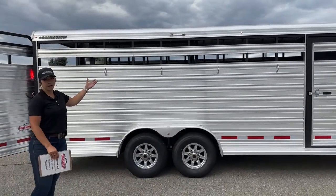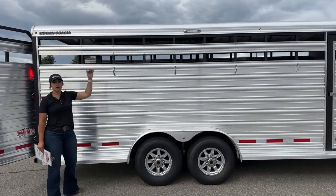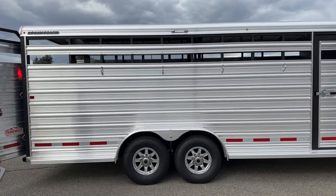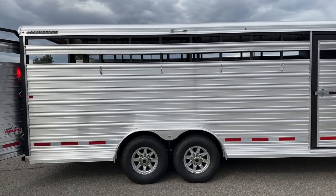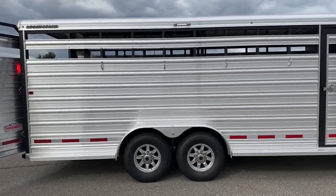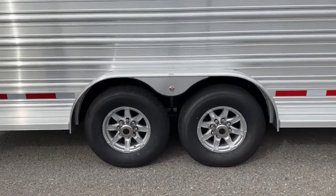Over here on the passenger side of the trailer, we've got two air gaps. This trailer does not come with plexiglass, but we can easily get some if that's something you're wanting or needing. You've got some ties down below those inserts and an LED light up above them. On this trailer we've got two 7,000-pound Dexter torsion axles with 16-inch aluminum wheels.